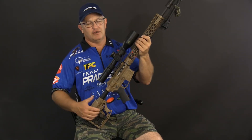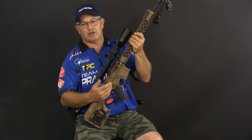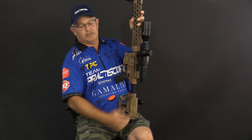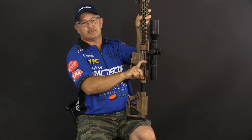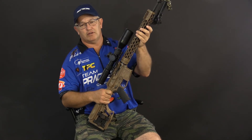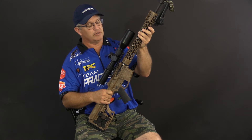Some of the other things that are really unique and that I love: we're using the Gibbs Arms upper, which is a side charger. You don't use the T-handle anymore. It's really easy to use, and it's much more convenient when you're going to run the bolt while you have your cheek on the stock.